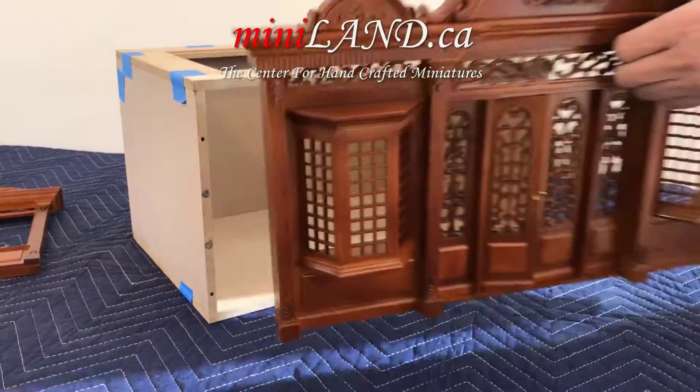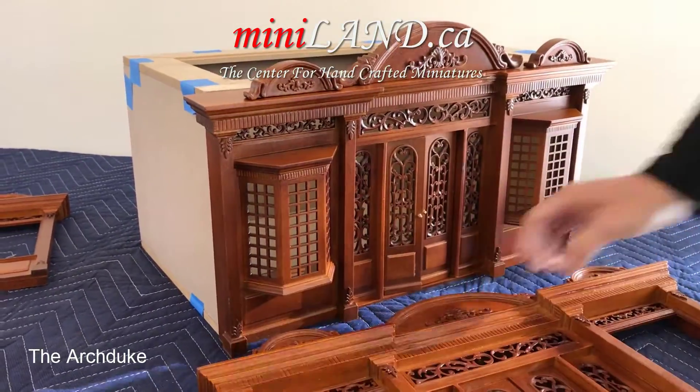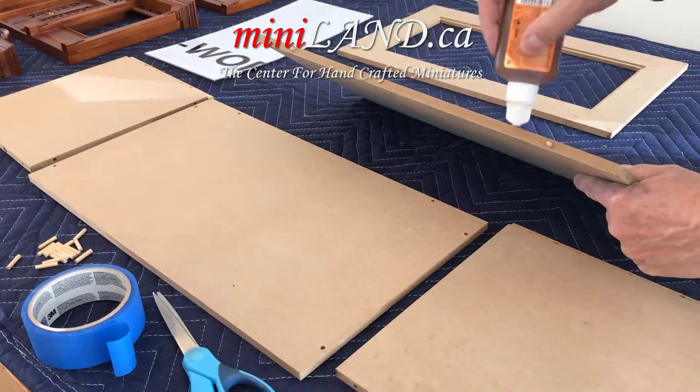We have the Duchess, the Duke, and the Archduke. These fronts, which are sold separately from the boxes, are attached magnetically.